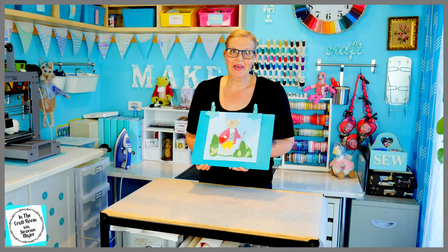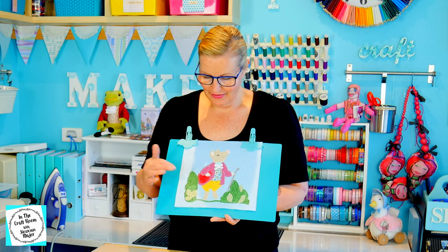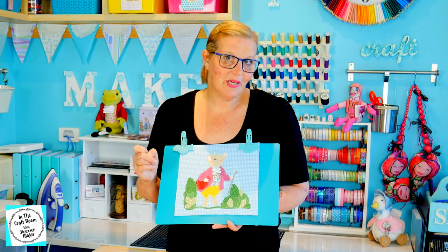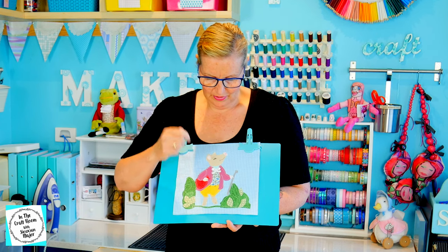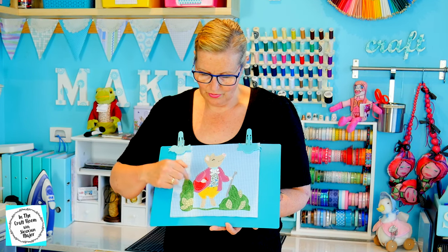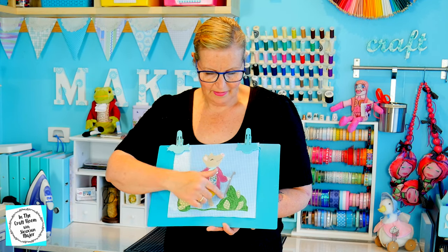Here we have our finished Pigling Bland applique character square with a few changes. As you can see, I haven't done the embroidery, but I added in all of the meant-to-be embroidered areas with applique. I've appliqued his ear, nose, I've added a bow, and I've also added in a cravat. I've also added in his trotters and some greenery and his stick instead of the embroidery.